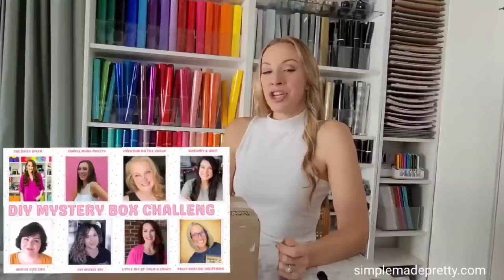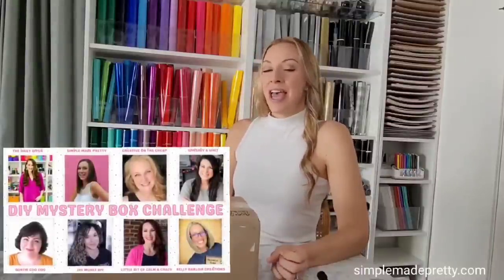My box came from Val at Auntie Cuckoo, and I sent a box to Whitney at Whiskey and Wit. This mystery box challenge was created by Courtney from Creative on the Cheap — every other month she gathers talented YouTube creators. All the videos run in a loop, so after this video jump over to Whitney's channel, then watch the loop until you get back to Val's video to see lots of great Dollar Tree craft ideas.